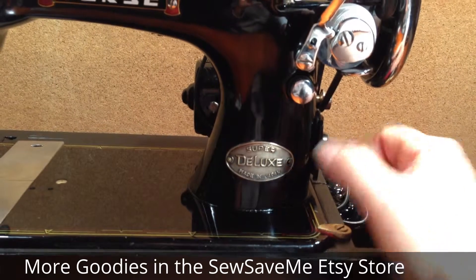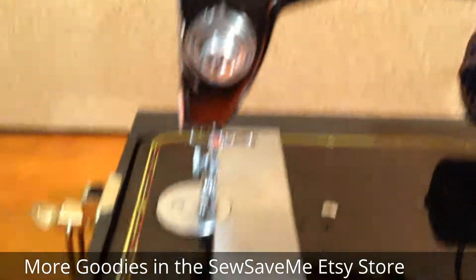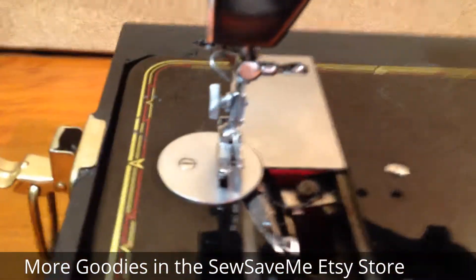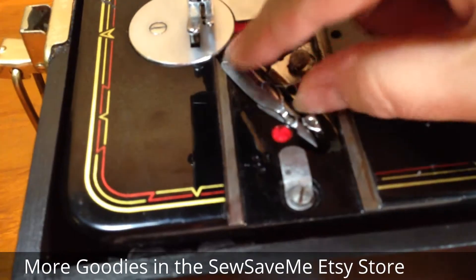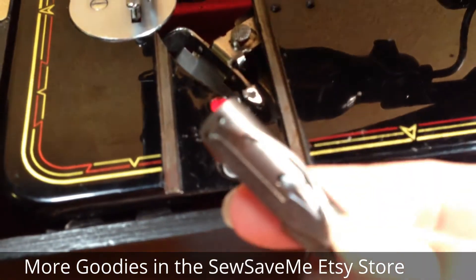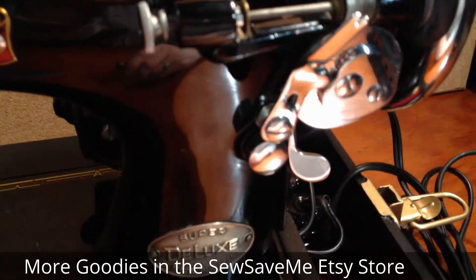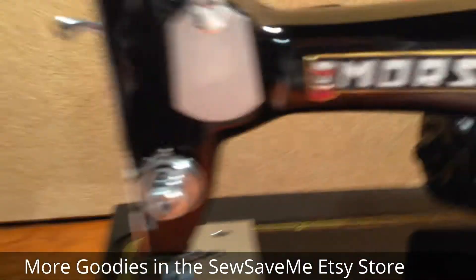If you push it all the way up, you've put the machine in reverse. As I said, this is a vibrating shuttle machine, which means you use long bobbins. You access the bobbin area by sliding these plates, and right here is your shuttle — there you go. This does include the shuttle and two bobbins. There will be one already loaded and one extra up here in the bobbin winder.